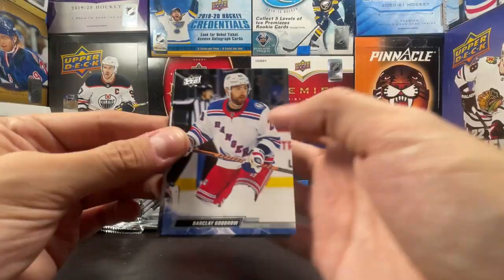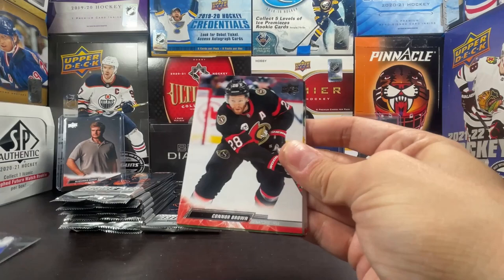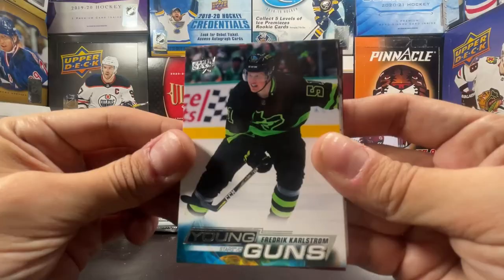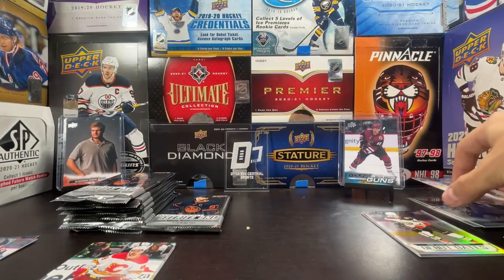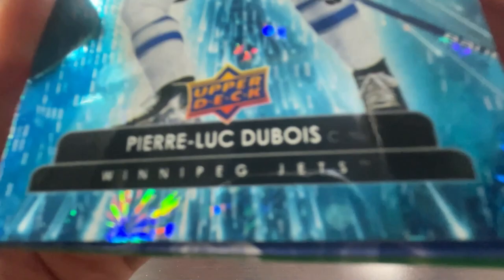Barclay Goodrow, Saros, and Roslovic — finally seeing a little bit of a change in base lately. Quinn Hughes — we finally saw him in the first pack of the last block. Connor Brown, Ryan Suter, Young Gun of Frederick Karlstrom — a center for the Stars in the laser tag jerseys, love them. Freddie Karlstrom Young Gun. Muzzin, Merrill, Palmieri, Texier, Fosse, Lou Dazzler, Pierre-Luc Dubois. Pasta, Niskanen, Strome, Eckholm, Carter, French Variant, Michael Sergachev.